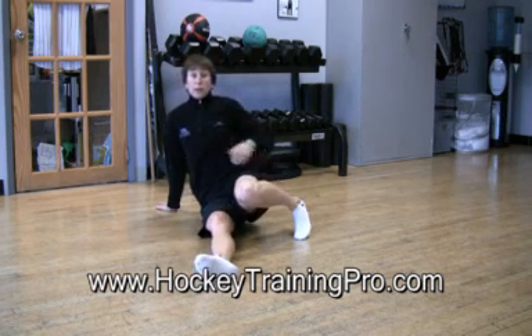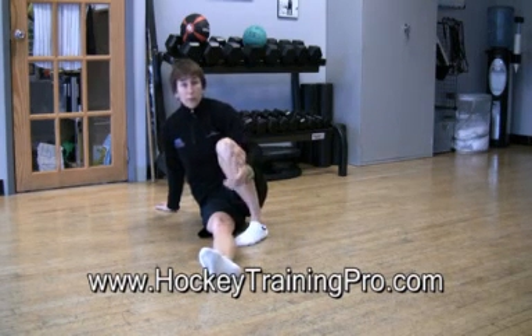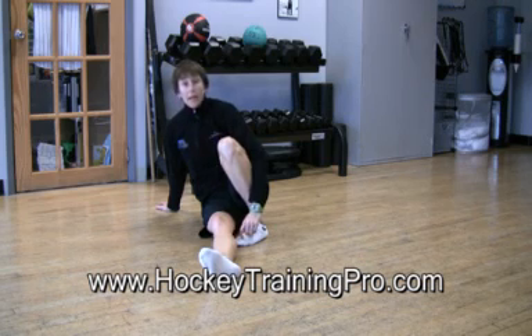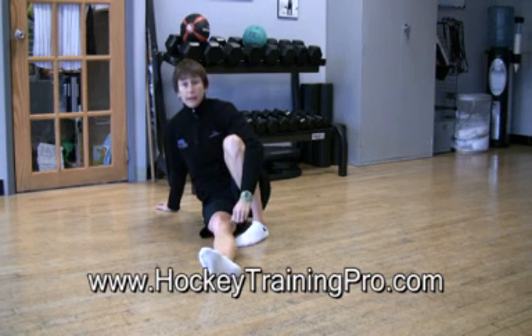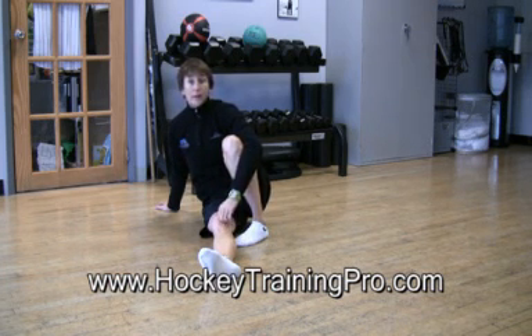If you feel strain in your back, it means you're trying to go too far and you're probably losing form even though you might not be aware of it. That's a way to get great rectus abdominis activation while working your core stability. Thanks so much for watching. This is Maria from HockeyTrainingPro.com. Happy training.